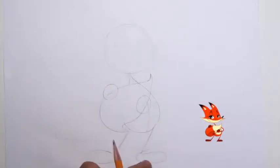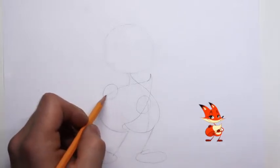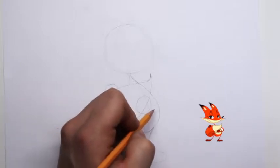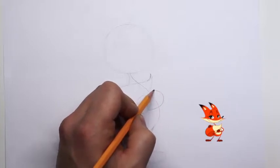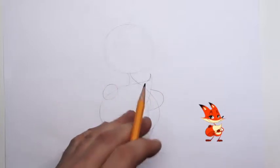We have two ovals for his feet. This arm we will not see because his arm will be on the other side of his tail. This arm we will see, so let's go ahead and draw in a very thin structure line here — just to place the arm where we want it.